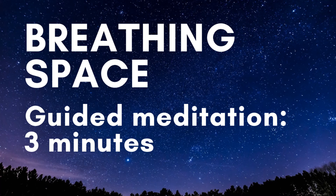Then see if you can allow your awareness to spread out into the whole of your body. Relaxing any effort you're making but remain still. And now open your eyes to come out of this breathing space.